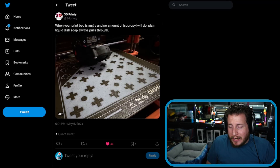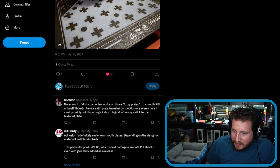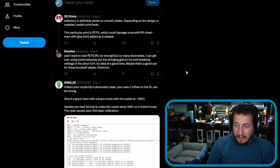3D Printy is right, but Sheldon, the top commenter, says no amount of dish soap or ISO works on those fuzzy plates — smooth PEI or bust. He has a satin plate he's using on his XL, and even where he can't possibly set the wrong Z-index, things don't always stick to the textured plate. There's been some opinions on this.